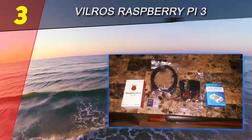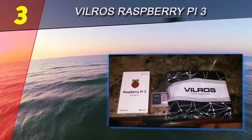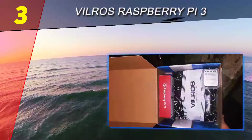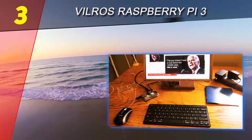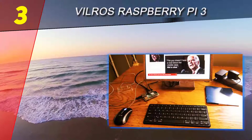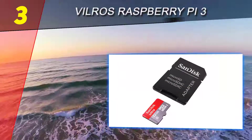The final verdict for this Vilgeus Raspberry Pi 3 Complete Starter Kit is a highly positive one. The clear case is not of the most amazing quality but does a solid job for the price. It's easy to set everything up correctly and without any hassle, making this kit strongly recommended to anyone looking to start a cool project with the Raspberry Pi 3.